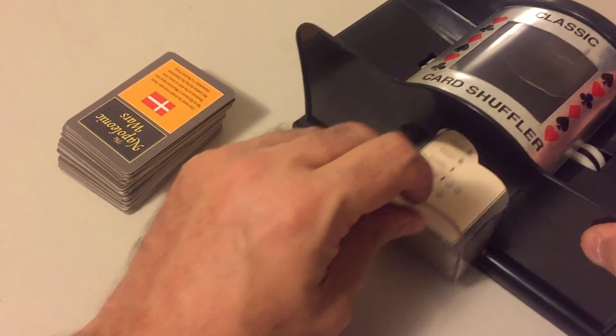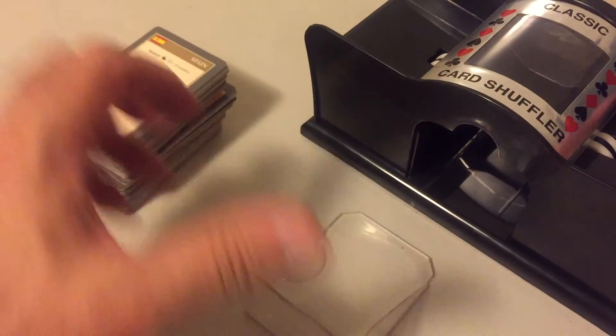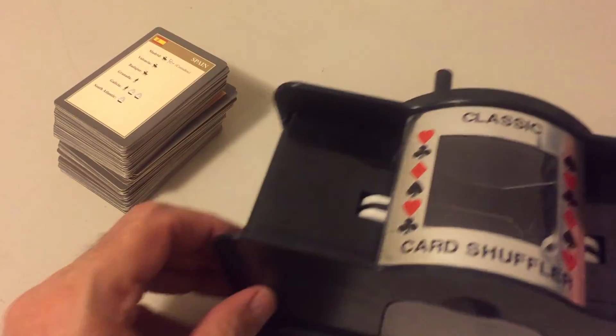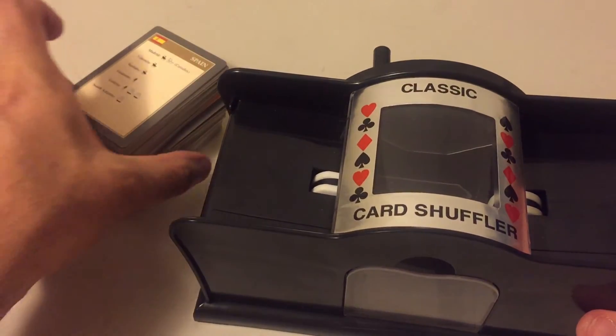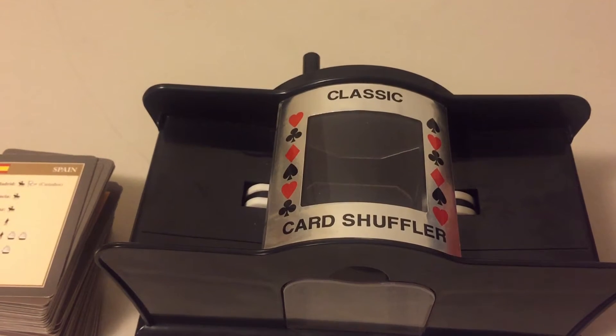No mess, no swearing, no picking up cards from the floor — very elegant and simple. So if you're a war gamer that plays a lot of card games, consider purchasing one of these. I got it for less than $15 at Amazon, and Amazon is not paying me anything, nor is the company who made the classic card shuffler. This is Stuka Joe signing off for now — see ya.